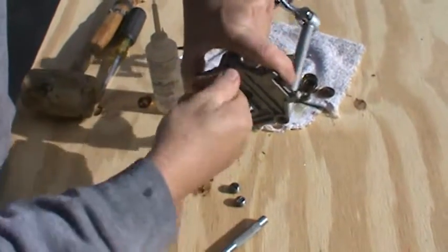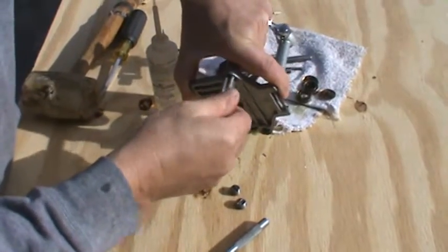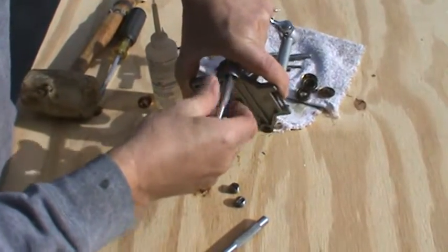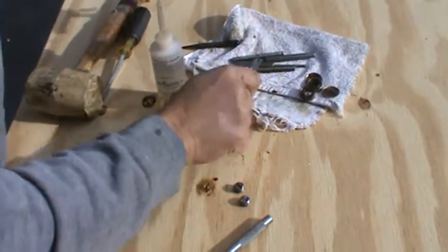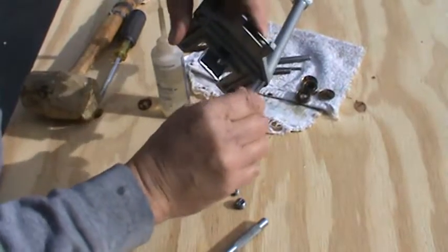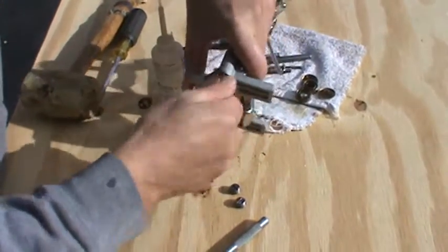One of the things that I do when I back a tap out is I take the wrench off so I don't cross thread. If you cross thread, you're really gonna ruin it. We'll do this other one — get the tap started, I don't want to cross thread it.